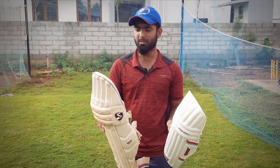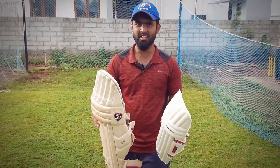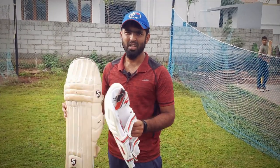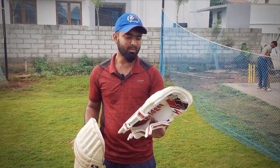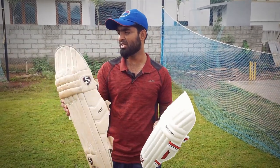The next question is: what brand are you going to use? If you want to purchase a brand — if you are a professional or a beginner — you can use an SG Test or SS Test pad for openers, because the pad is nice, protective, neat and professional. In case you are a beginner, you can start with the pad. If you are at a higher level, you can use the SG Test at around 3500.